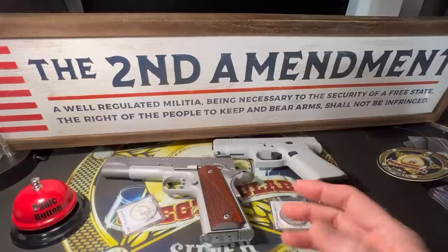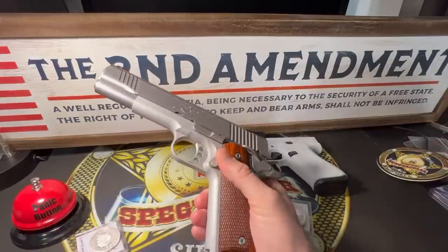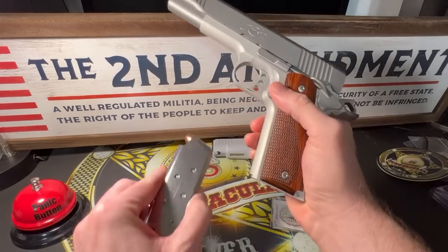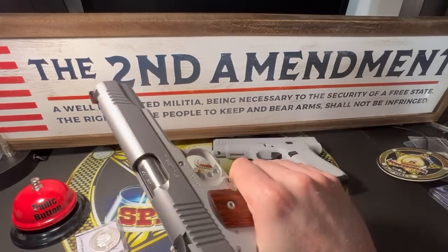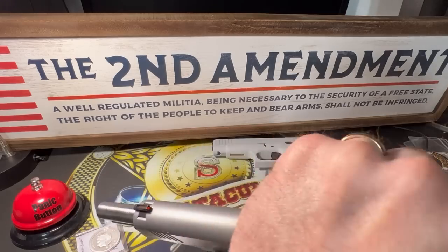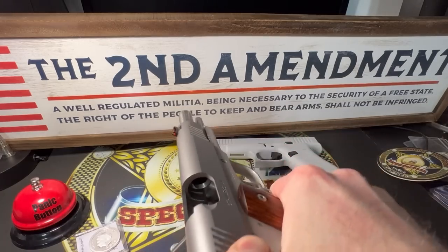I'm going to show you guys the right way when it comes to handling a gun. Here is a gun. The first thing I want to do — if I'm going to play around with it a little bit — is go ahead and take the magazine out. It has ammo, as you can see. And I'm also going to make sure the gun does not currently have anything in the chamber. We can do that a couple more times, to make sure there's nothing down in that chamber.